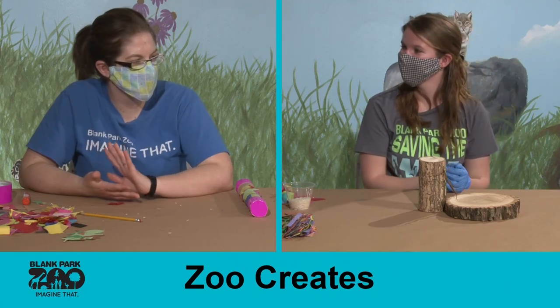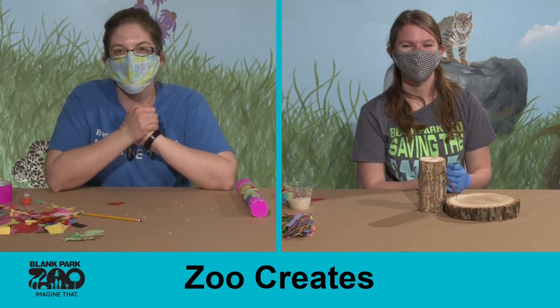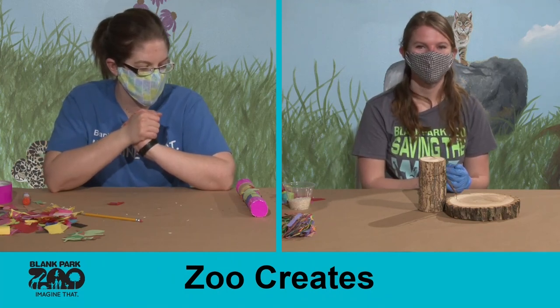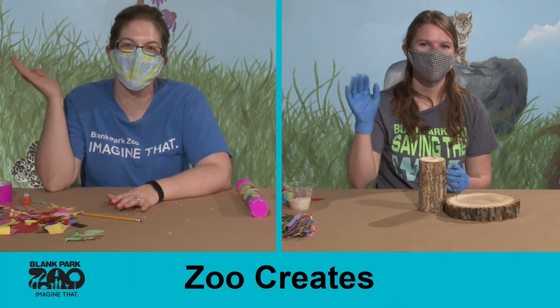Thank you so much Christina for bringing in a walking stick for us to see. We hope you have a chance to check out some of our videos to see other animals that are native to the rain forest. We hope you had fun making our rain sticks today, and we look forward to seeing you again on the next Zoo Creates. Bye!